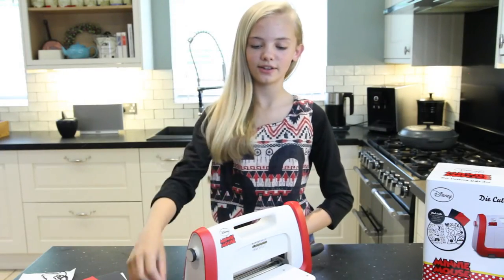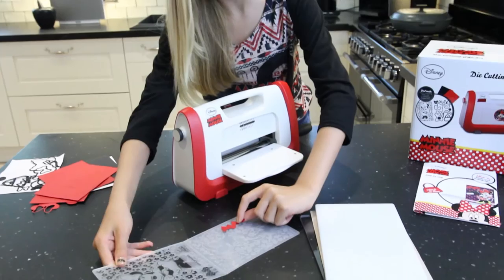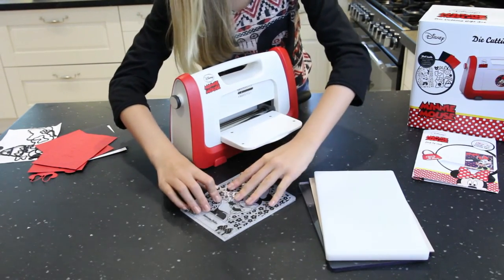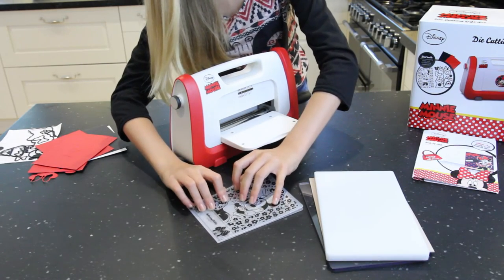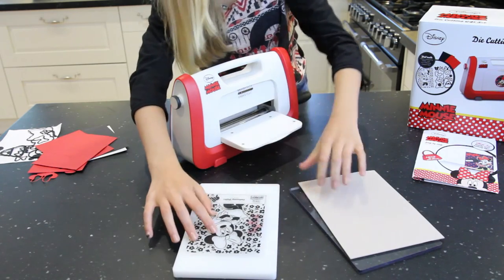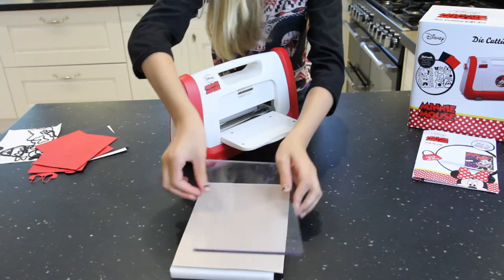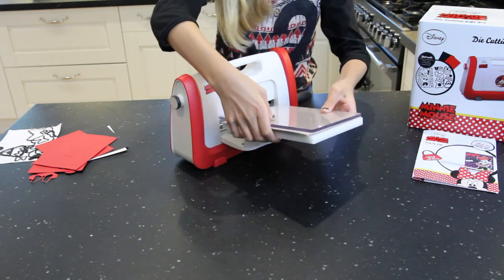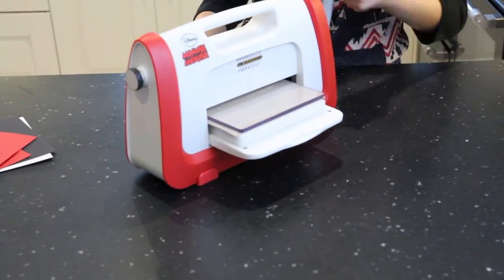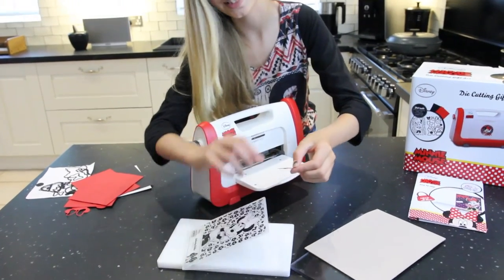Now I'm going to show you how to emboss using your die. You just put your die where you want your pattern to be — like a flowery pattern — then just close it and get your bottom plate. Put this there, then that, then that. And now it has a pattern on it.